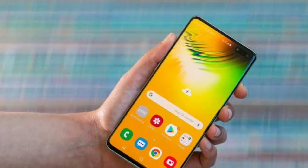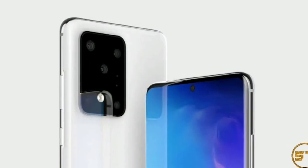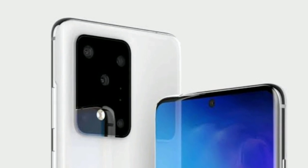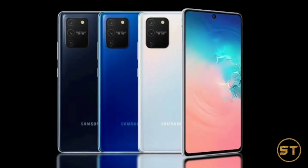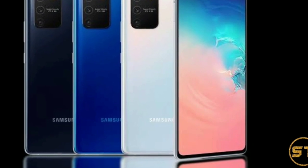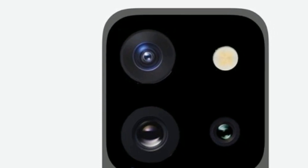Digital zoom, meanwhile, uses software to make educated guesses about details in images and where pixels should be placed as a picture gets bigger. It is not considered as good as optical zoom, but it is easier to do on a phone with space limitations. With Google, Apple, and others now relying heavily on algorithms and digital enhancements to make mobile pictures the best they can be, the line between digital and optical zoom is blurring.